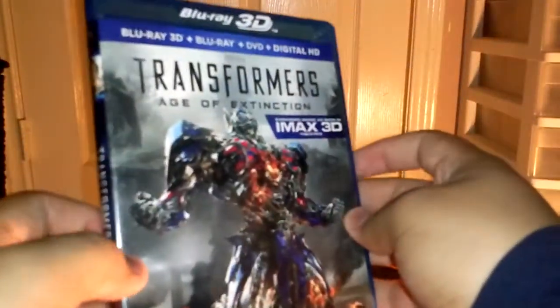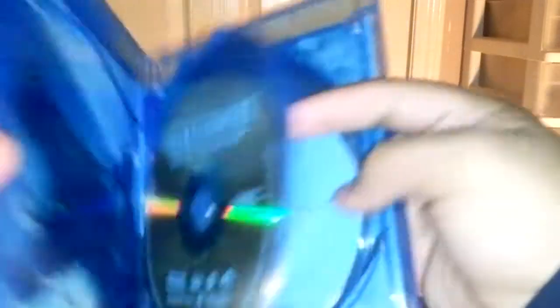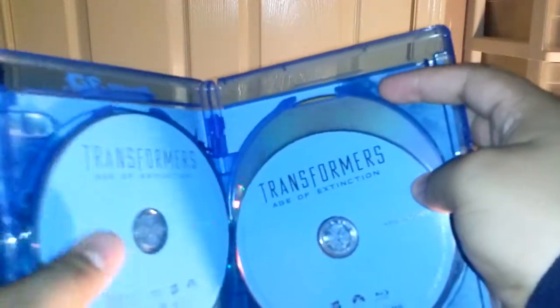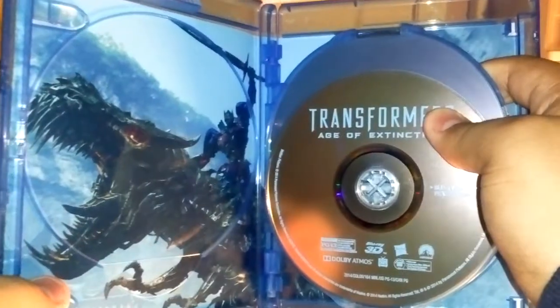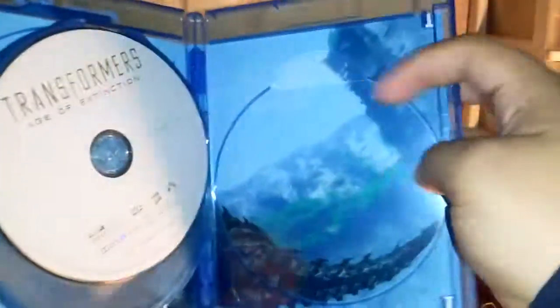Here it is — let me just show it to you. I'm actually going on longer than when I was originally unboxing. Here is the cover. Let me open it up. Then here we have the Blu-ray 3D disc, the two Blu-ray discs — the one with the film and the one with all the special features — and then we have the DVD. This also comes with some inside artwork which is very nice. Got the Dinobot with Optimus Prime on top of him. Pretty cool.